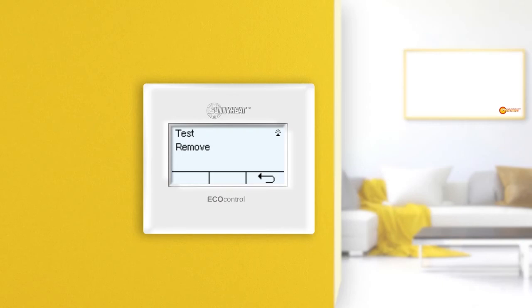If a light is connected to the infrared heater, it will be switched. In addition, the receive symbol is visible next to the menu. If no clicking sound is heard, the infrared heater is not within the range of the EcoControl thermostat or there is an error. The symbol next to the menu indicates that there is no reception.